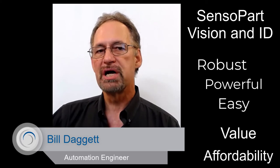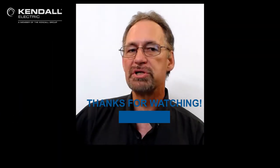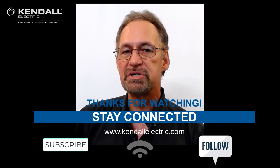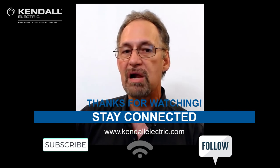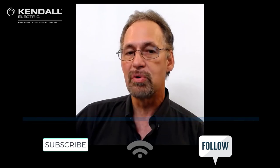With robust hardware, powerful programming tools, and ease of use, Senseapart Vision and ID cameras offer excellent value and affordability. Check our channel as we release additional Senseapart videos where we will drill down into the details of these versatile cameras. Thank you for watching. If you would like more information, please contact your Kindle Electric Account Manager or Automation Specialist. You can also visit our website at KindleElectric.com to find the location nearest you. Stay connected by subscribing to our YouTube channel or following us on Facebook or LinkedIn. Thank you and we hope to see you next time on Kindle Quick Connection.